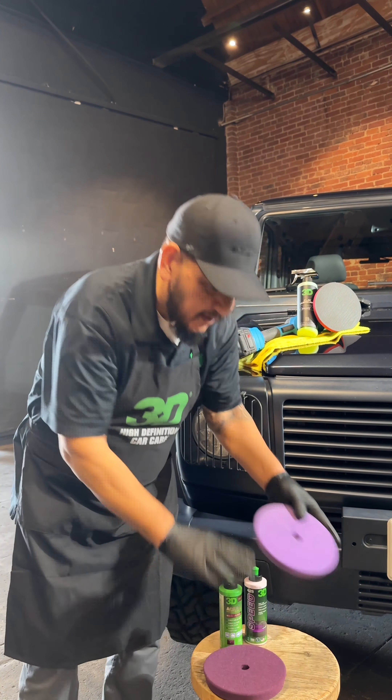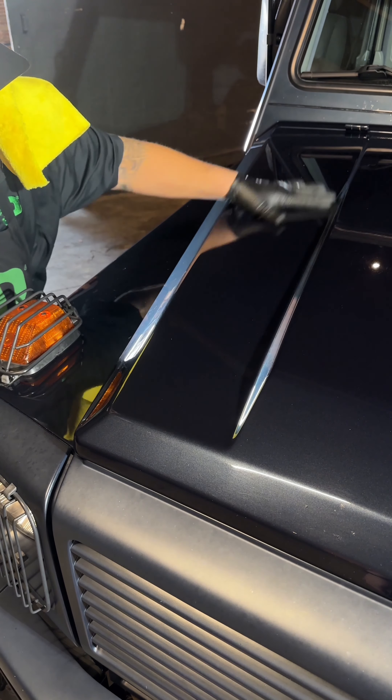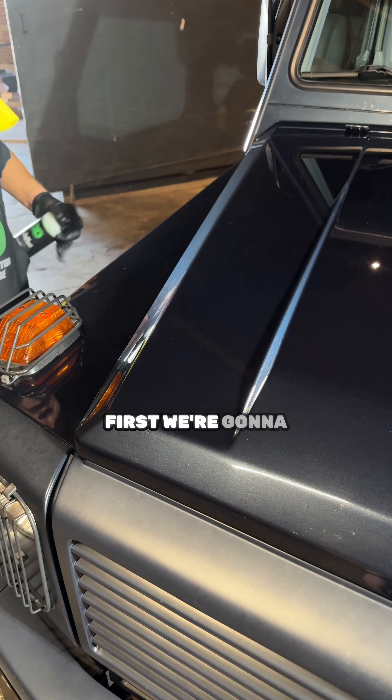Not necessarily that we're going to use the 510 — I always tell people to start with the least aggressive method first. For me it will be Speed with a light cutting polishing pad. This right here is a cutting polishing pad, so if it does the job, then I'm not going to need 510 with the darker pad.